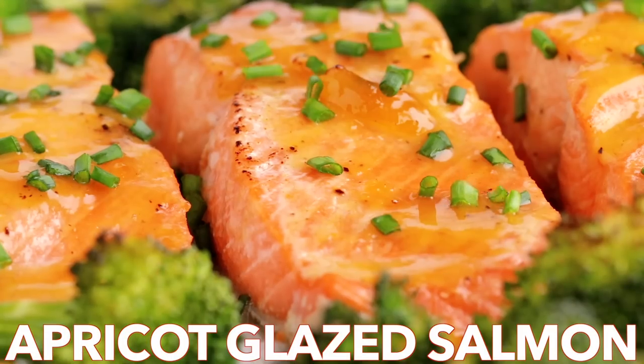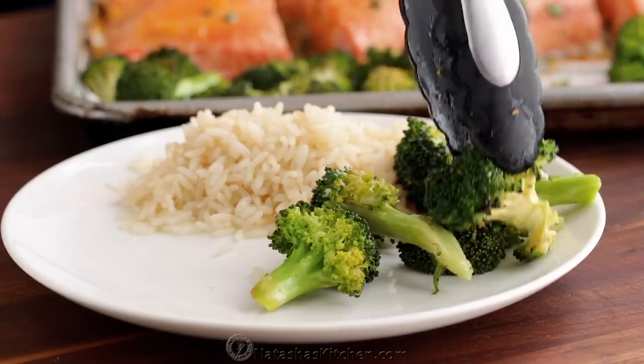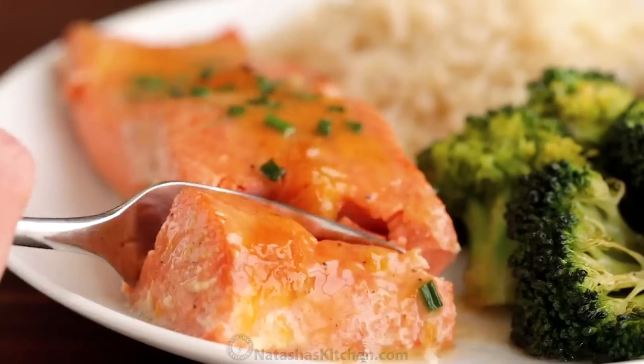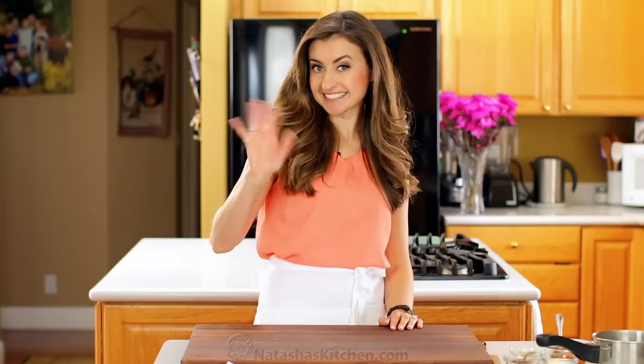Hey everyone, it's Natasha of natashaskitchen.com. We're cooking up an apricot Dijon glazed salmon. The glaze is so easy and makes every bite of salmon juicy, flaky and delicious. And it's a one-pan meal.